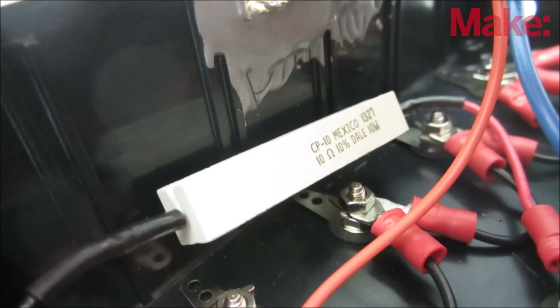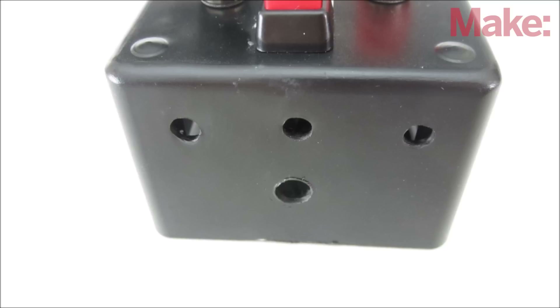If this happens, you can attach a 10-watt, 10-ohm resistor between the 5-volt terminal and ground. You may also need to add vent holes to help keep the resistor cool.